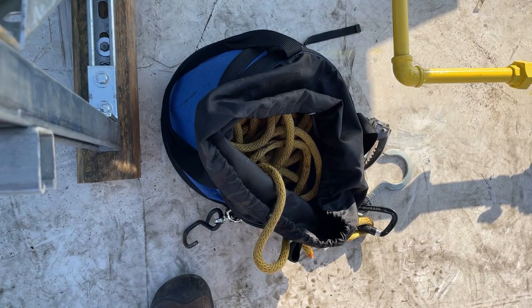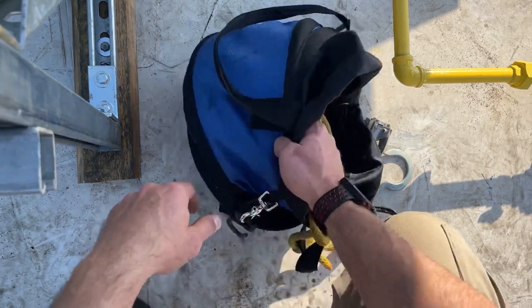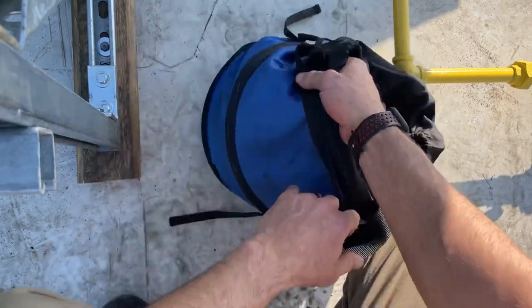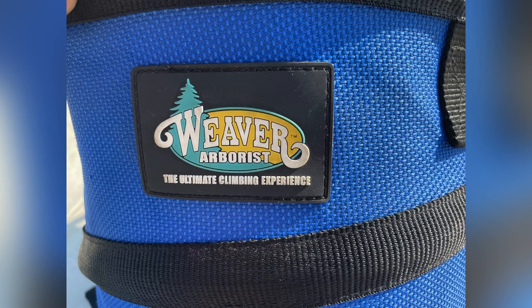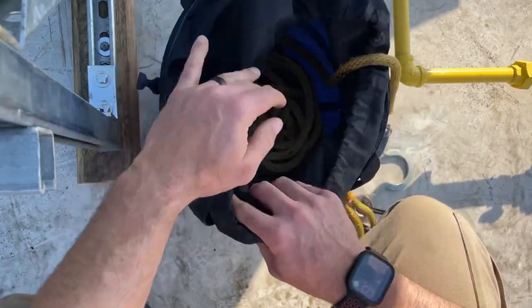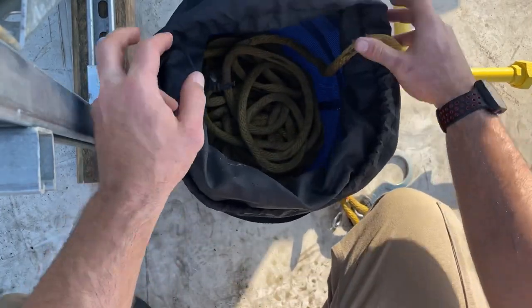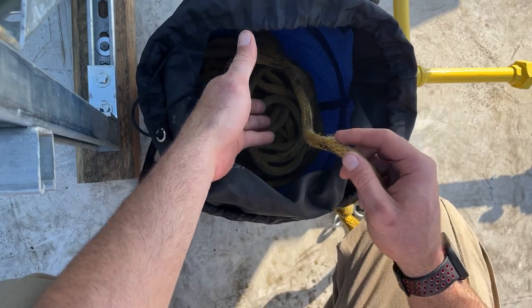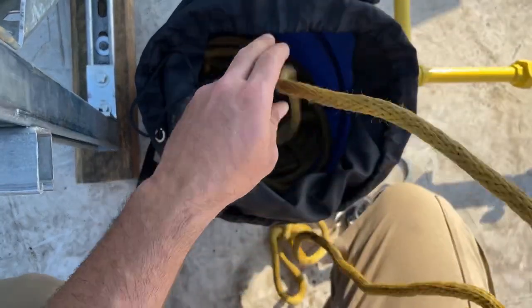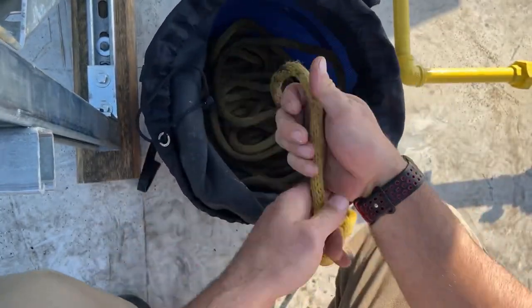The first thing is I really like putting my rope in a rope bag. This is like what an arborist would use. The nice thing about this is that if you stack your rope inside the bag you can pull it straight out without it tangling, and to put it back again you just stack it — basically go like that.